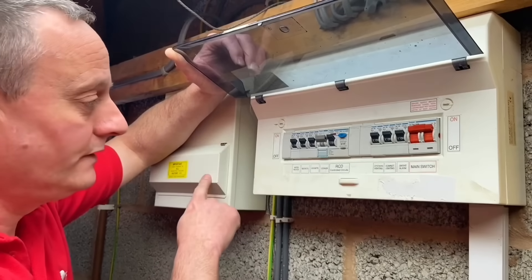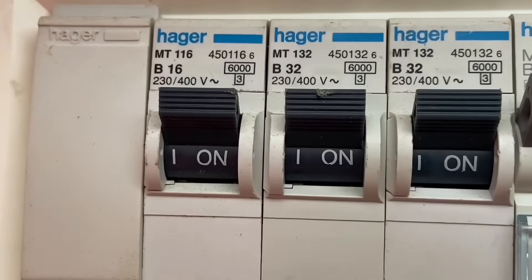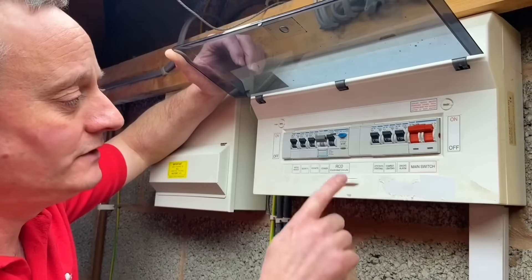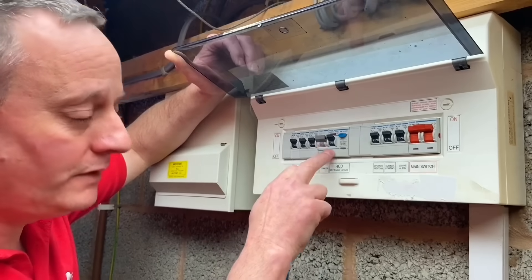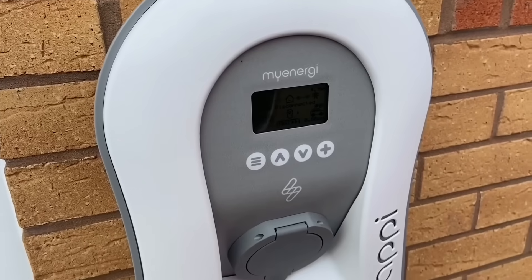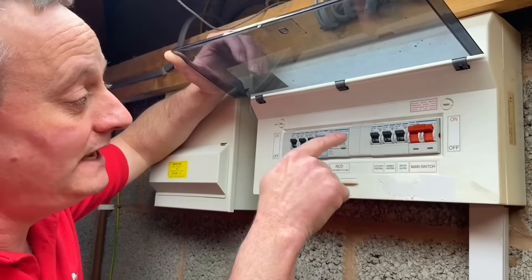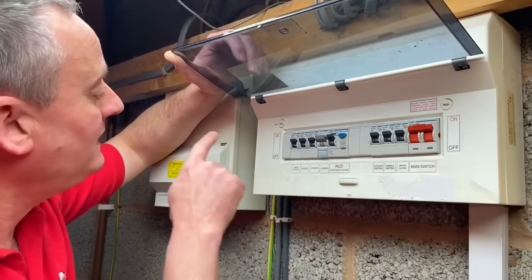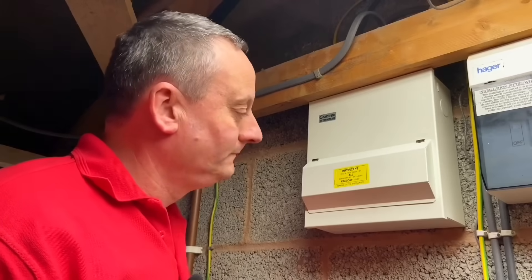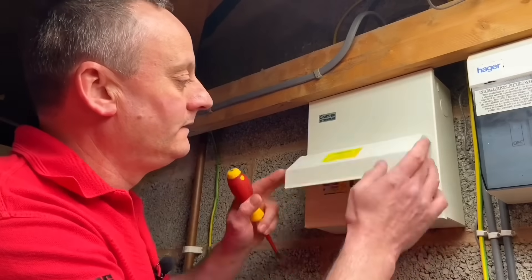I understand why they've installed another consumer unit — it's probably easier than hunting down the appropriate 32-amp breaker of the correct type for this Hager board. So we've gone with a new board: we don't want to confuse an AC RCD with DC leakage, we've got RCD technology in the EV charging point, and we've chosen not to come out of the non-RCD side. Let's have a look in the new board. It's a nice shiny new consumer unit with metallic construction, conforming to the latest standards.